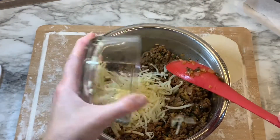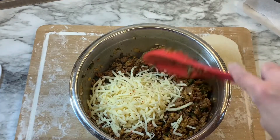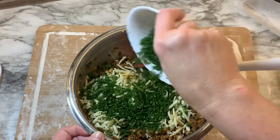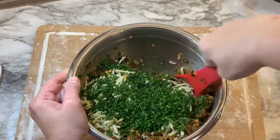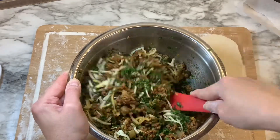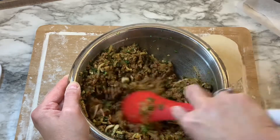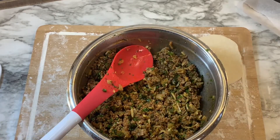Once the meat mixture is completely cool, add your cheese and your parsley flakes, then stir those two into the meat mixture until completely incorporated. Add just a little bit of salt and pepper to taste.